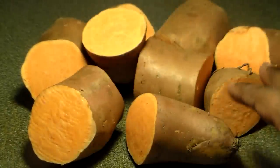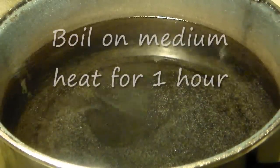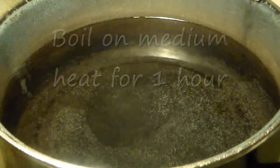You want to chop these up, and the reason you're going to chop them up is because I find that when you chop them they boil quicker and get tender quicker. You want to get a big pot, fill it up with water, and we're going to boil these sweet potatoes on medium heat for an hour.